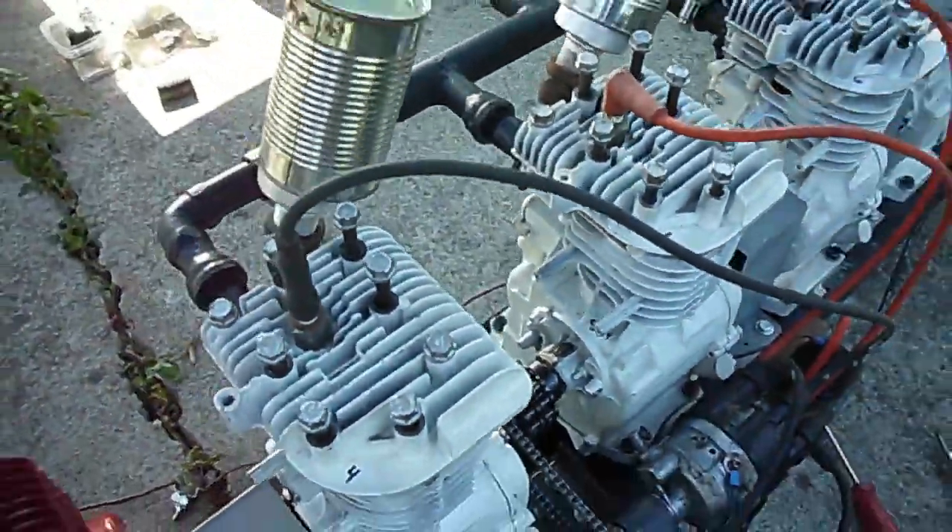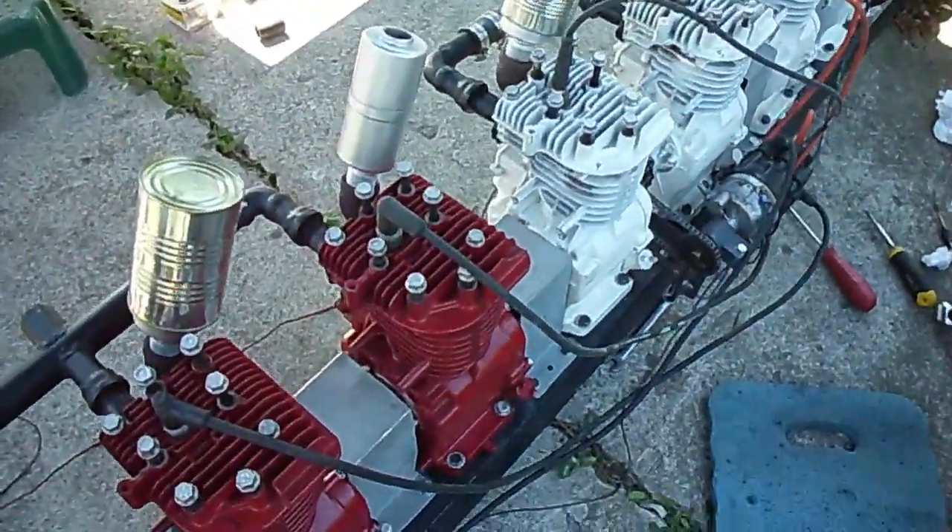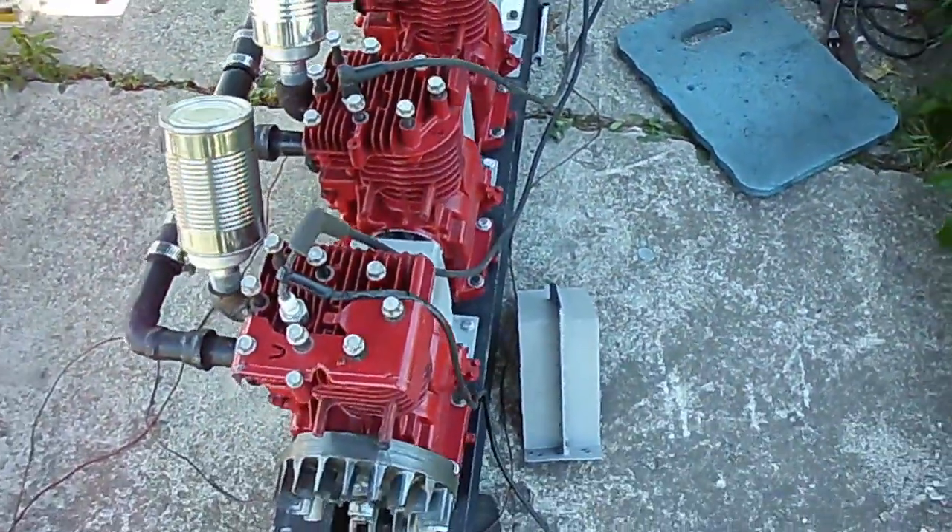Need to tighten all the cylinder head bolts down — it makes it easier to spin over when you don't have as much compression. But it's moving right along.